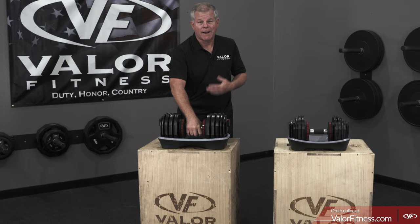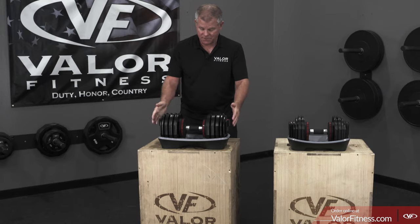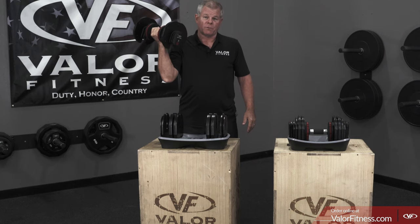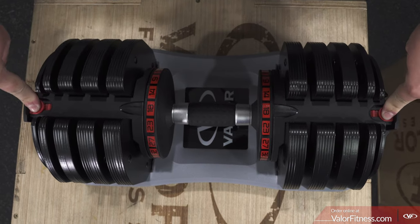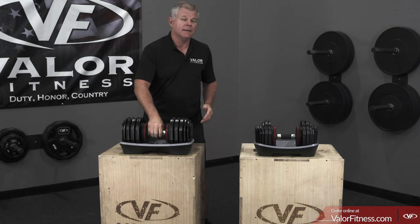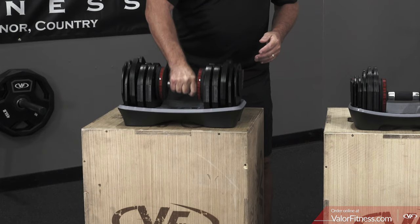Find the right weight you're looking for. Let's say 23 pounds — push the pins back in and there's the 23-pound dumbbell. Back in its slot, push them down and out. Let's say you want to go up to 27 pounds — back in, and there's 27 pounds. Very easy to adjust and very easy to slide back into its home.